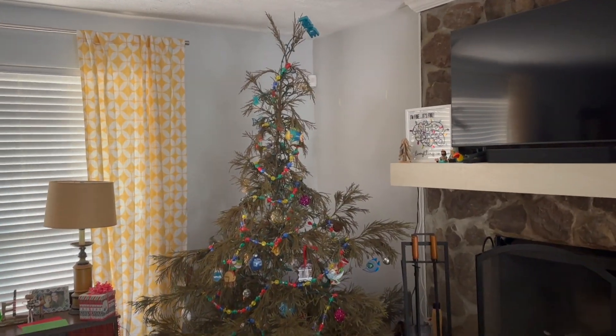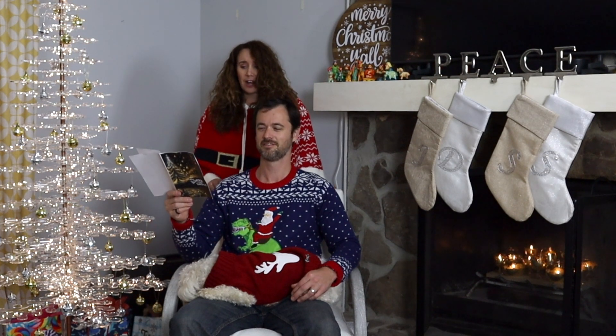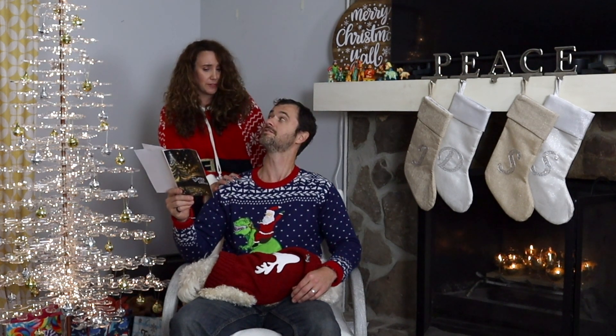Twas the night before the night before the night before Christmas, and out of the corner of their eyes, Daniel and Jay-Z spotted something that wasn't quite right. The tree they'd chosen and carefully cut down started turning from green to dark brown. Oh no! cried Jay-Z. This just cannot be.